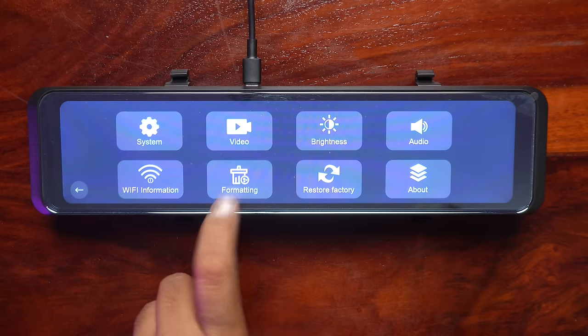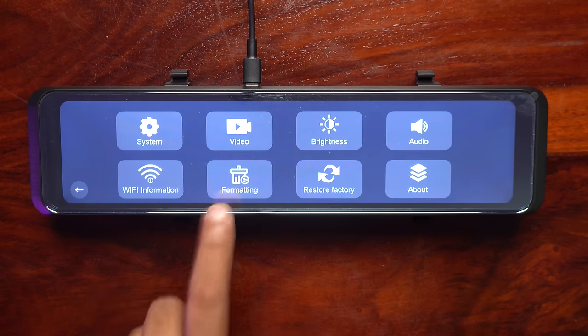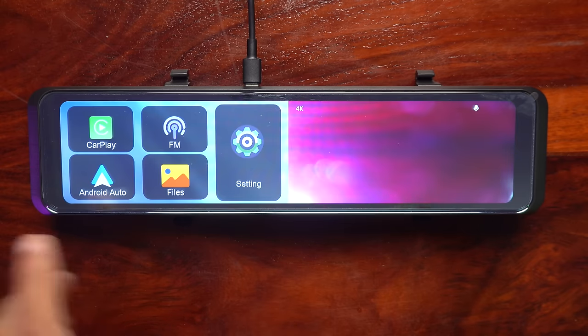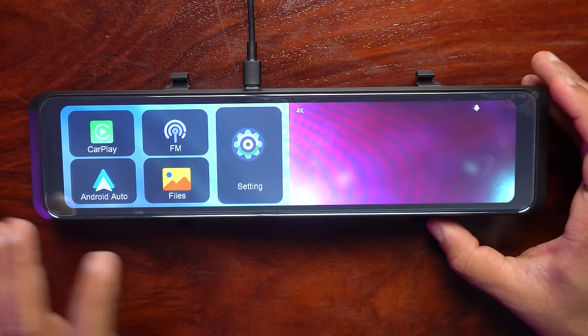After this, the option is formatting — you can format the SD card. You can also restore factory settings, and there is an about section. So this covers the overall settings and features.